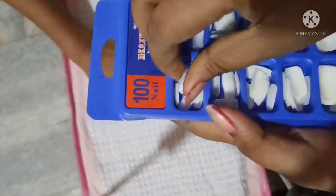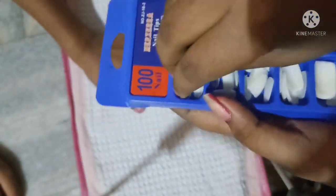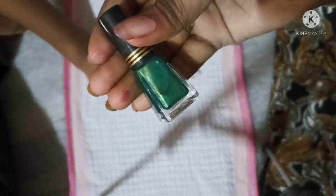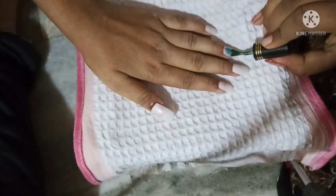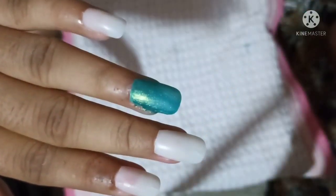I am putting my nails on my own nail. I put my nail on my own nails. Now I'm using my own nail polish. I'm putting my nail polish on my own nails.